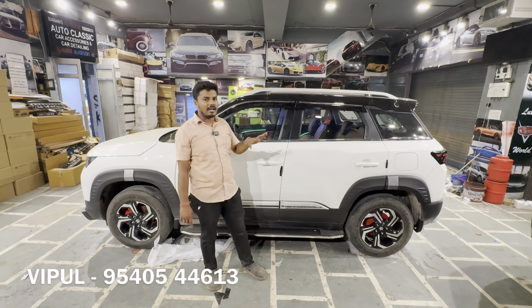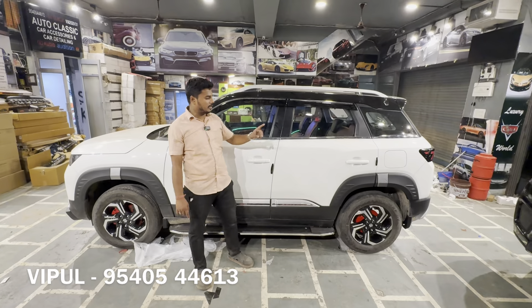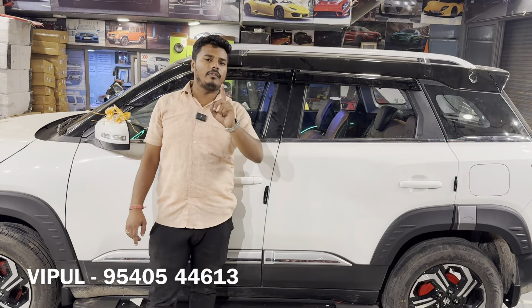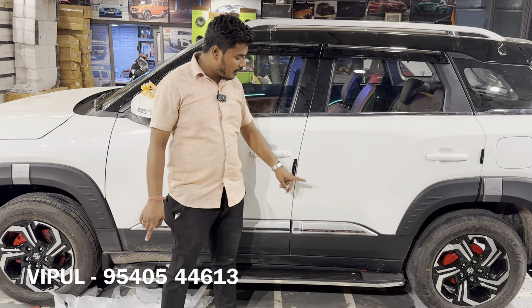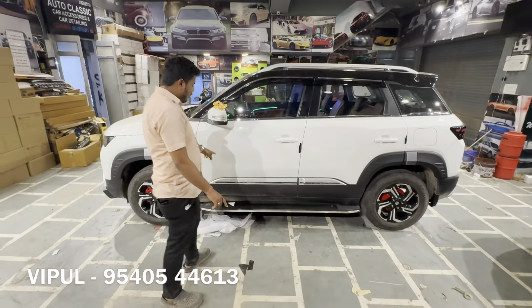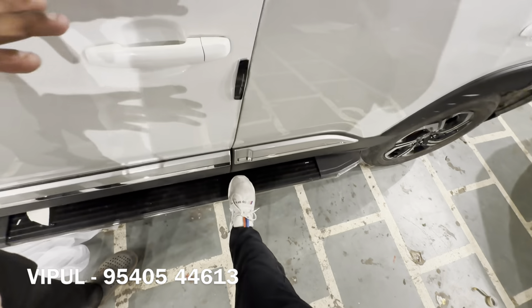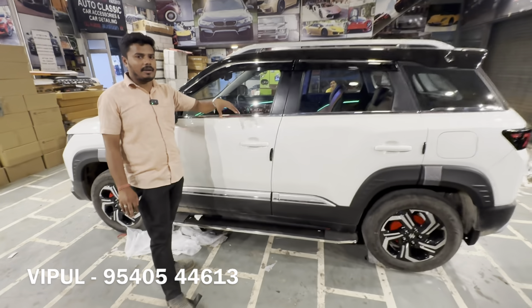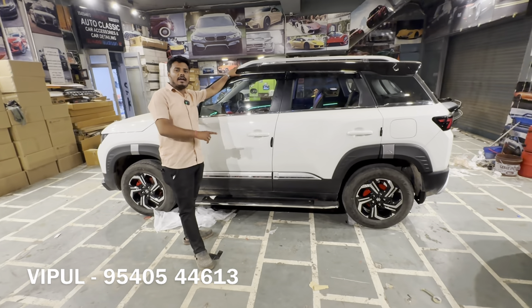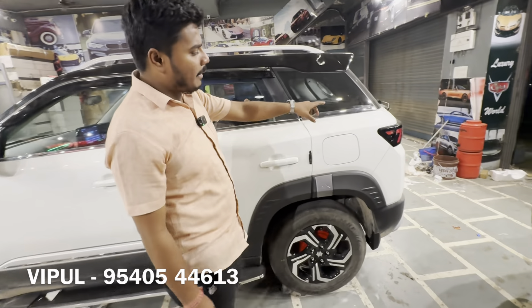The whole vehicle gets 95% off on garnish items as part of this base to top modification. The 17-inch diamond cut alloy wheels are installed. The footrests on the side give safety and provide an SUV look to the car. The footrest is the most important element — it enhances both safety and the SUV look.